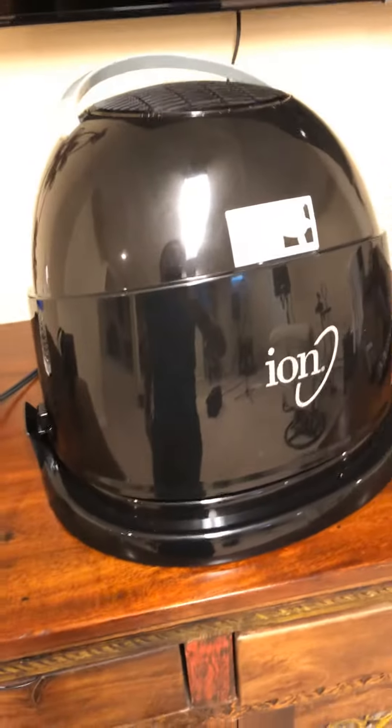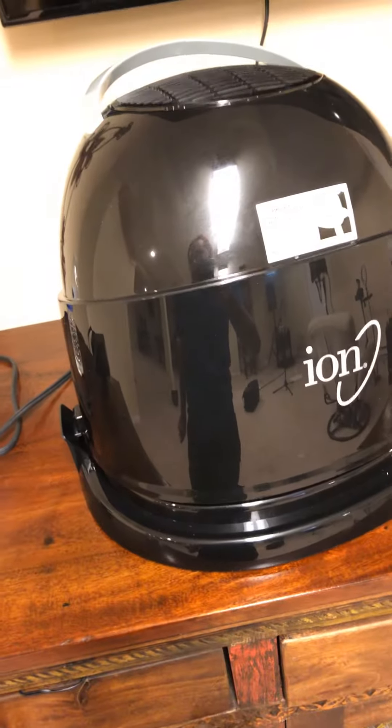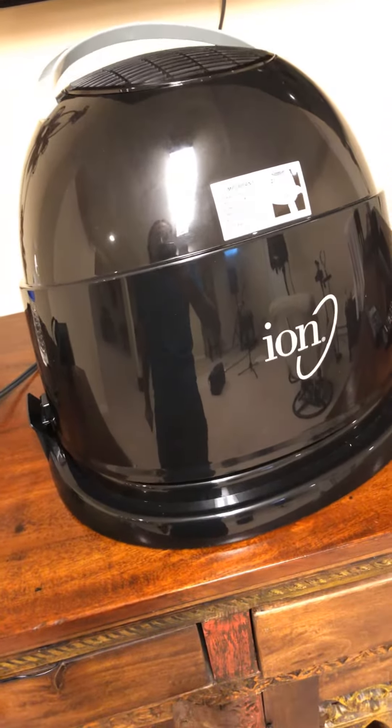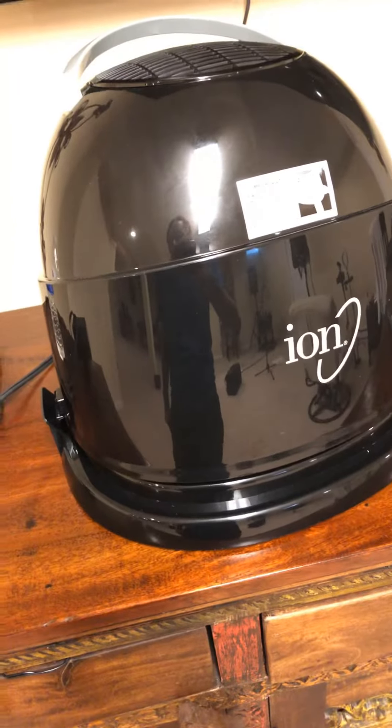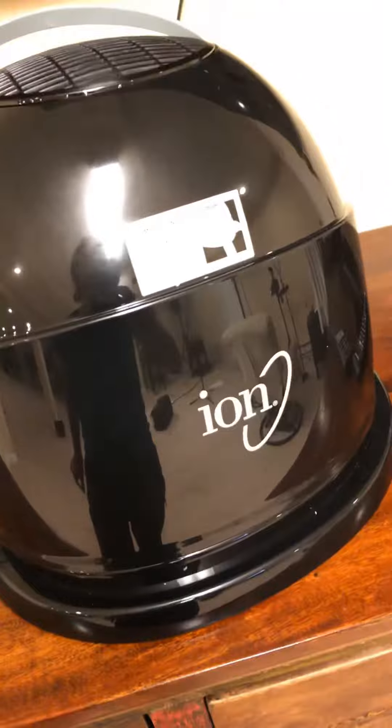I hope this helped you guys operate this if you have the ION hood dryer. It takes a bit of practice to get used to. Sometimes it's a little bit wonky, but overall it is pretty sturdy, which I like because I was worried about breaking it.